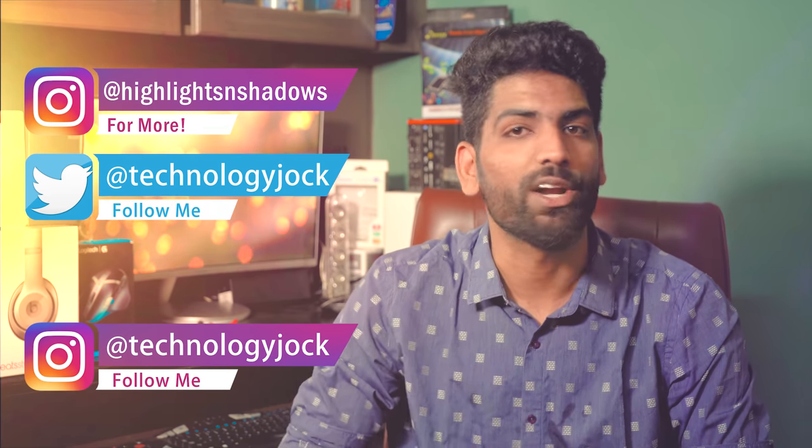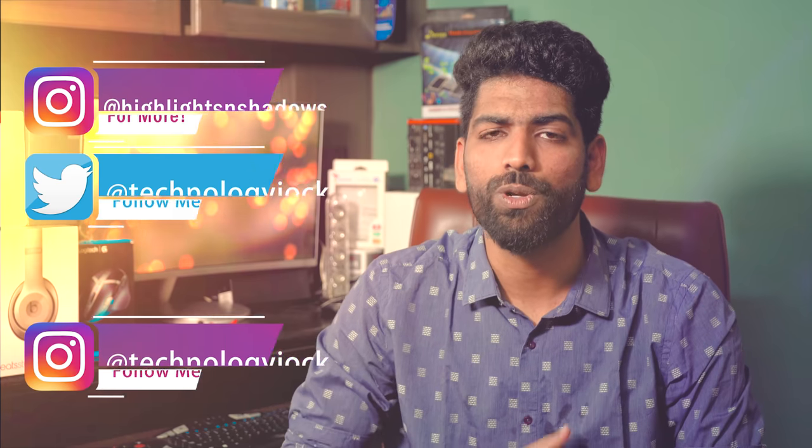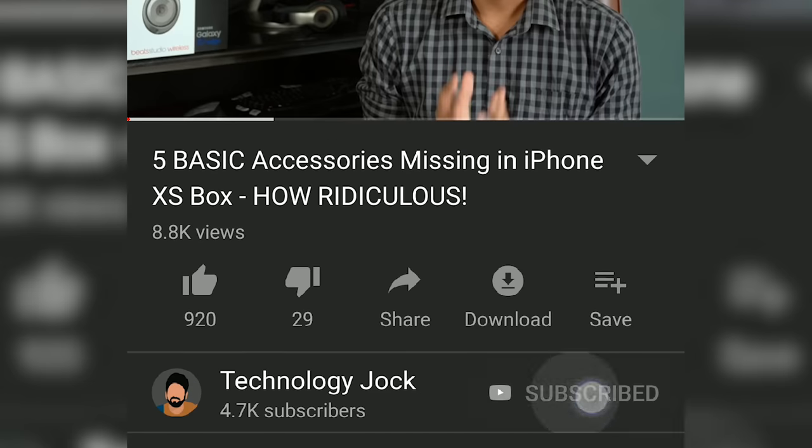Before we get into the specifics of how it works, what it can do and everything, let me introduce myself. I am Sundar, you're watching Technology Jock. If you find this video useful, consider subscribing to the channel and hit the bell icon — it really encourages me to create good content for you.